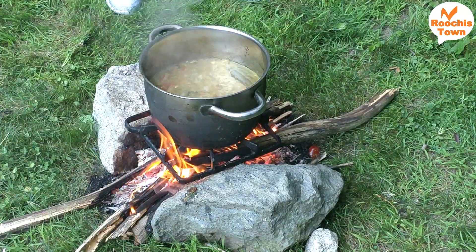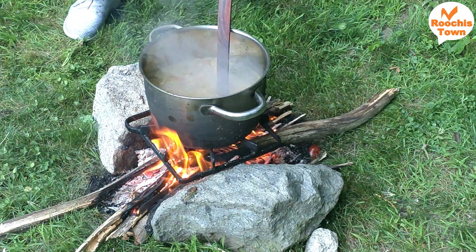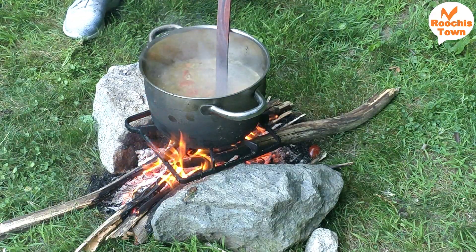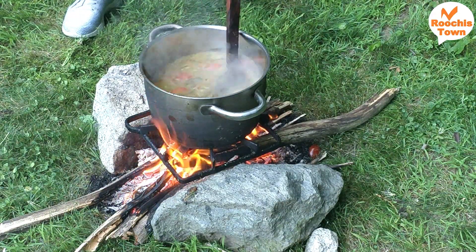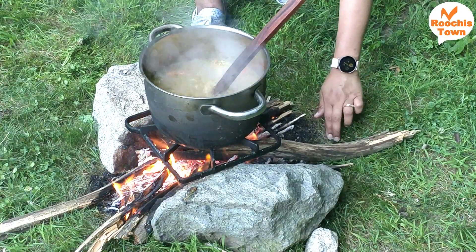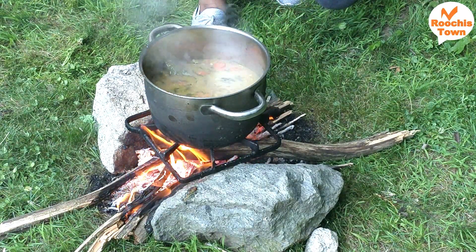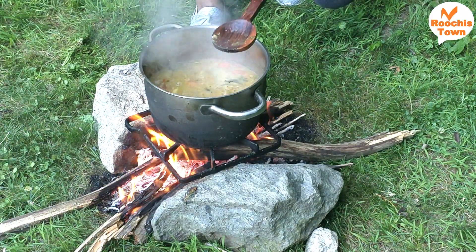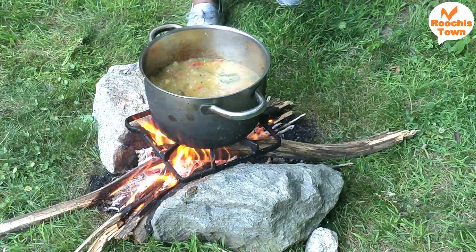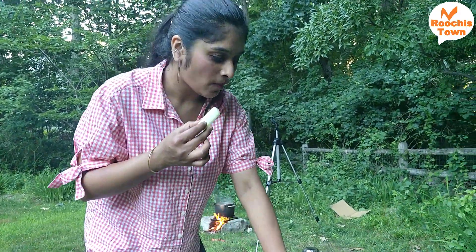I added water. For basmati rice, I usually use a 1:1 ratio, but if you have five cups of rice, add two extra cups — so seven total — because the heat evaporates water really fast, and this is not a pressure cooker. It is very important to add more water than usual. I added salt and tomatoes as well. Now I am going to let the chicken cook to at least three-quarters done before I put the dum. As soon as we added everything, we could smell the aroma just like at a wedding or roadside biryani stall — it smelled exactly like that.